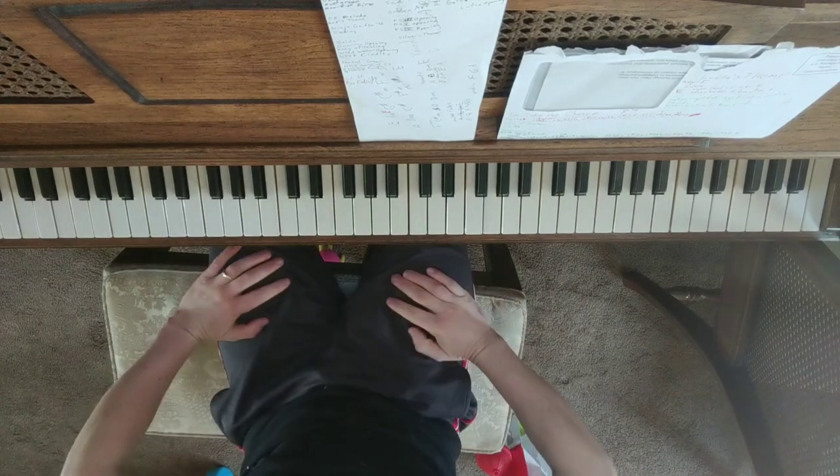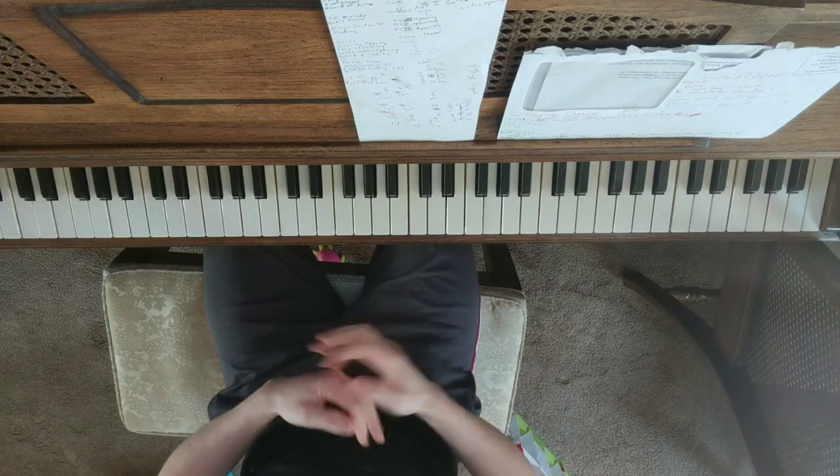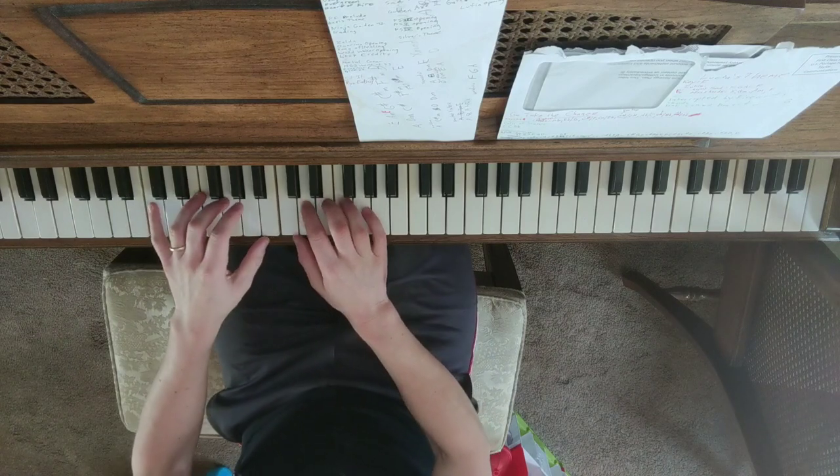Okay, here's the Phantasy Star 3 intro, and it's a lot less complicated than I kind of assumed it would be. So we'll just play it.